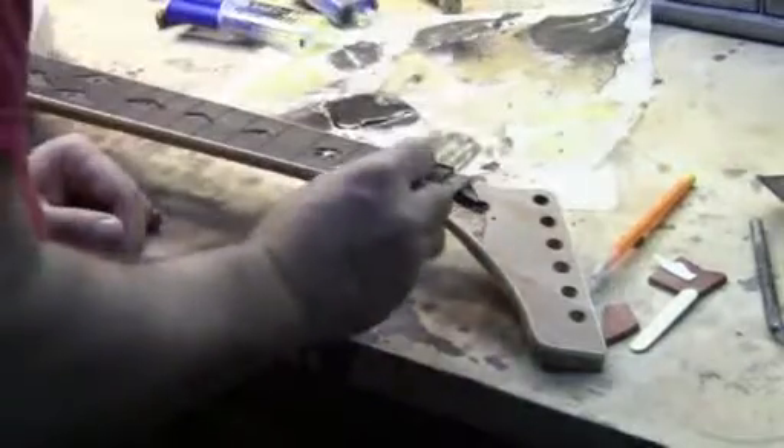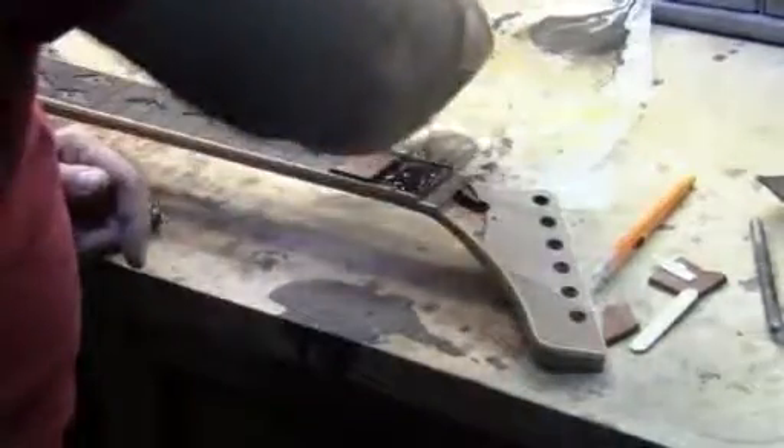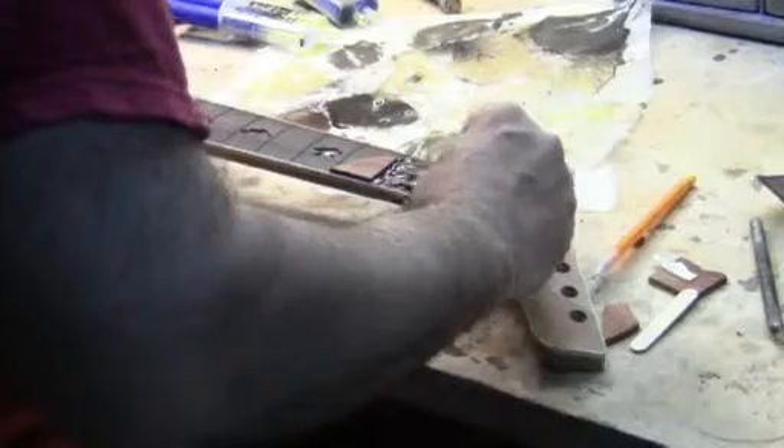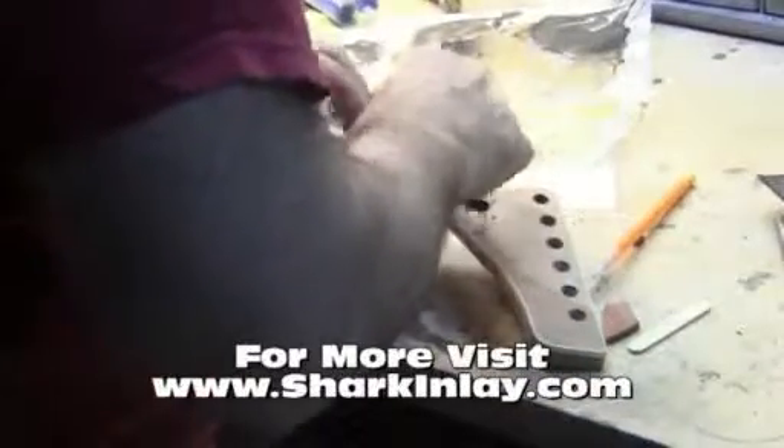So we'll just go on to the next fret. I'll spread in my epoxy there. The Planet Mars here was probably as much work as the whole rest of the fretboard is going to be, but that's alright because it's going to be very, very cool when I'm done. So I'll put that in there, make sure it's lining up nice with the fret, put in the polar cap here, make sure that's nice with the fret.